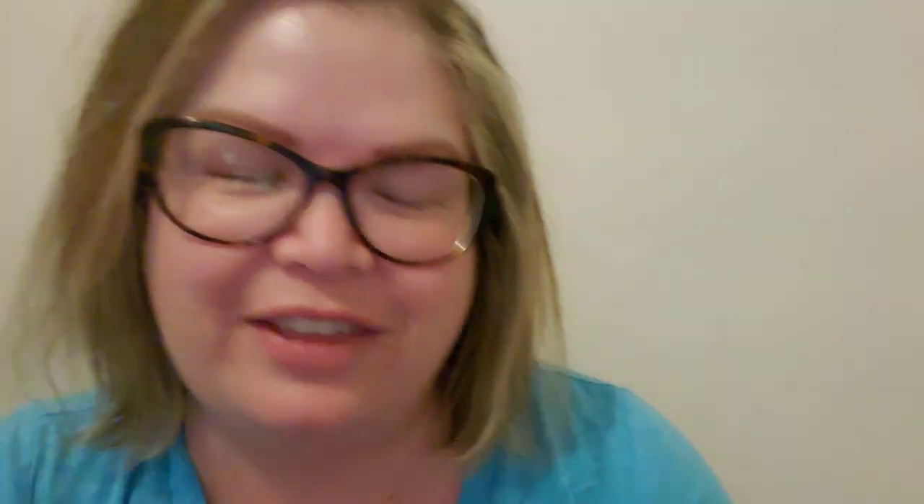Next is Sweater Weather — I actually have two of these bars. This is Destination Wax: Juniper Berry, Eucalyptus, Sage, and Lingering Mint, Bath and Body Works type. That's Sweater Weather. Fun fact about me: Sweater Weather in house fragrance — candles, wax, wallflower — I love. But body care smells like wet dog to me. I hate it. I will never wear the body care. But house stuff, yes.